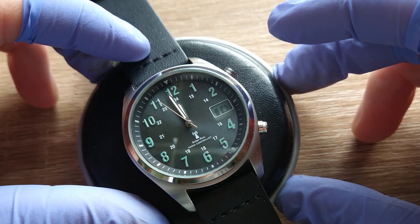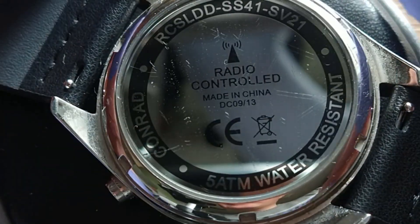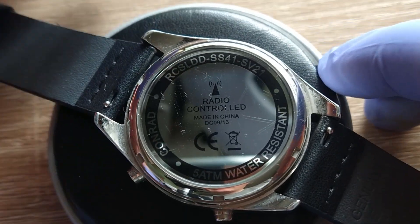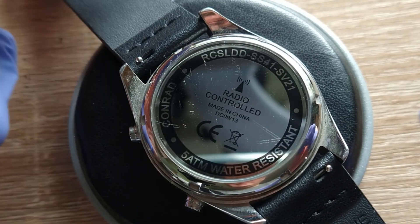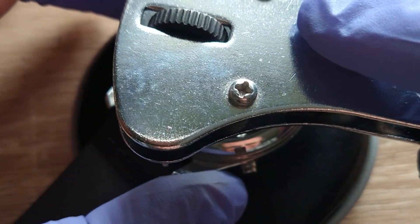This is a solar-run and radio-controlled watch and unfortunately the battery inside — it is a rechargeable battery — has to be replaced. So welcome onto Kingwatch, my name is Sebastian and let's start.